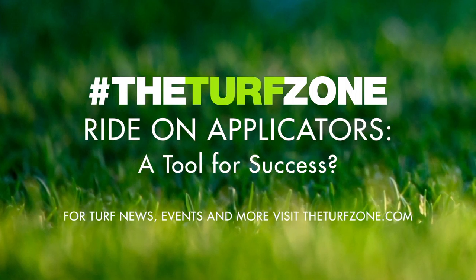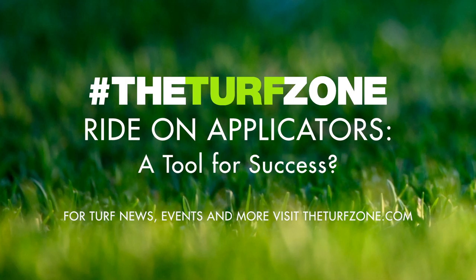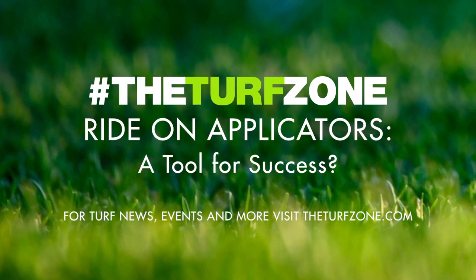Welcome to the Turf Zone. In this episode, we feature an article titled 'Ride-On Applicators: A Tool for Success,' by Brian Unruh, PhD, professor at the University of Florida.